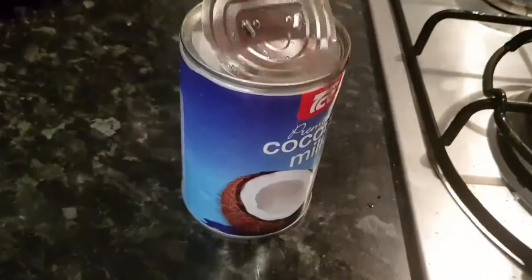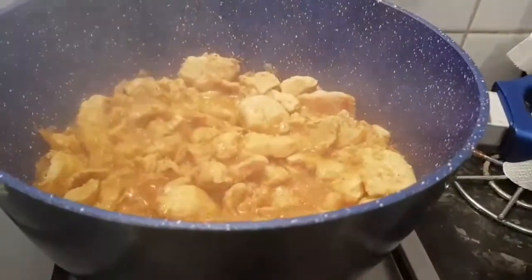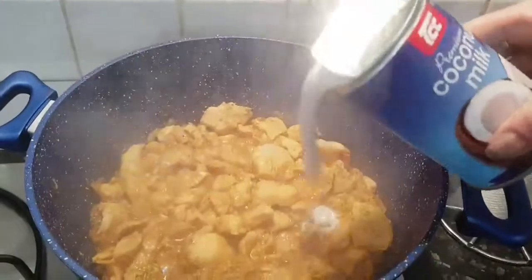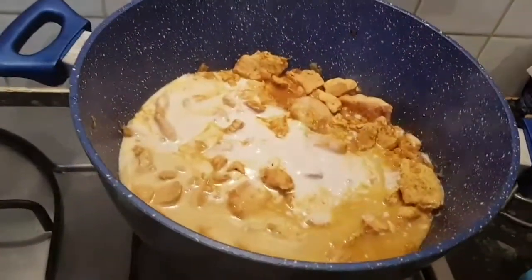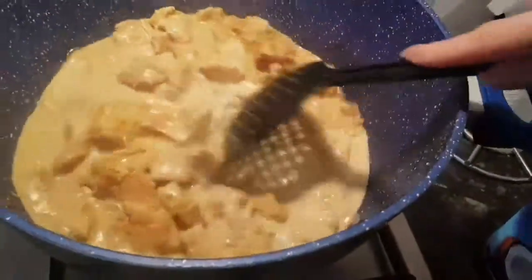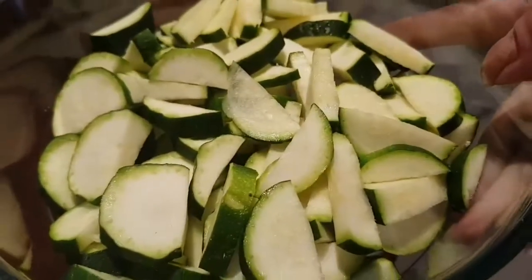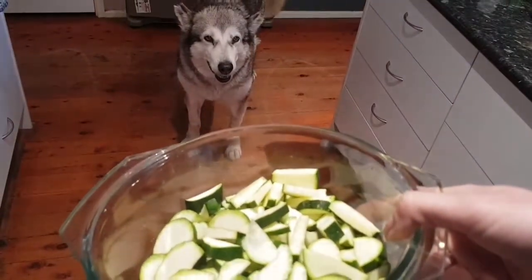I've got the cauliflower in the microwave. It has now been 20 minutes of our yummy chicken simmering, so now it's time to tip a whole can of coconut milk in. Looks beautiful — stir that all in. If you really love salt and pepper, you can add another pinch to the mix now. I've just cut up all the zucchini and I'm going to grill it in the air fryer for a little bit while the cauliflower is cooking in the microwave.